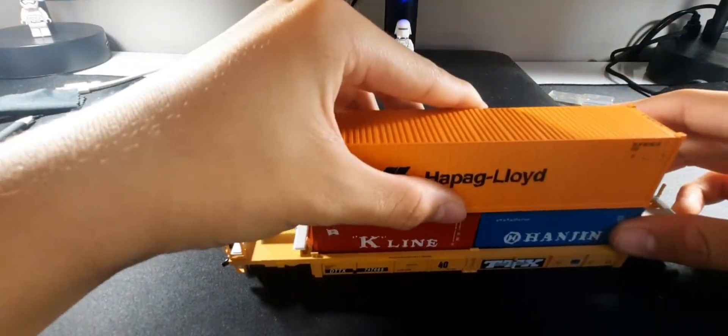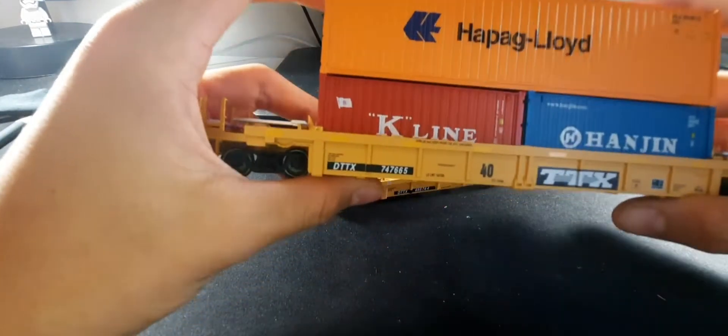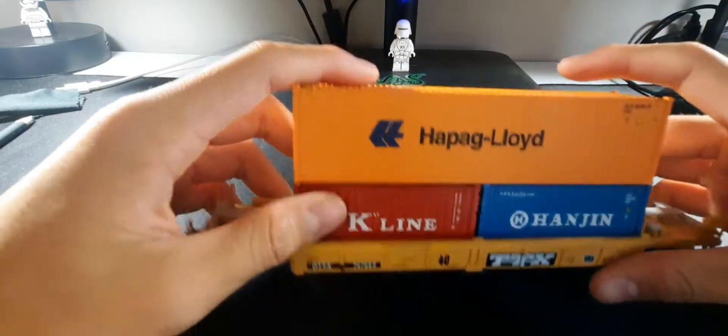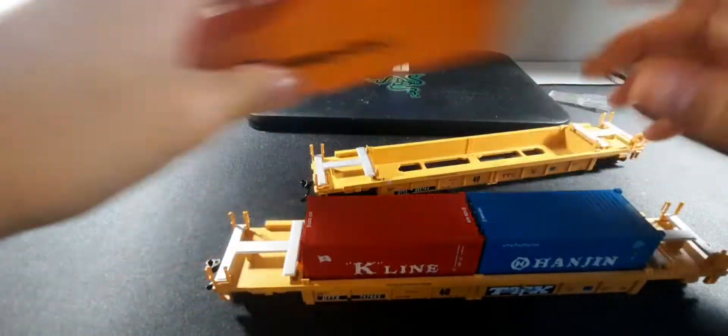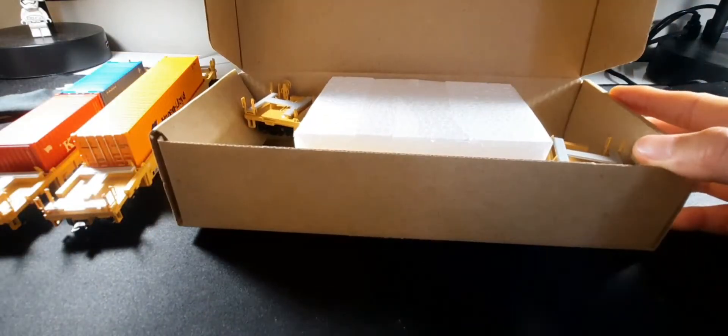If you want, you can do a double stack like this — just make sure all the pins are in and you've got yourself a double stack intermodal. But I'm only running single stacks for now.